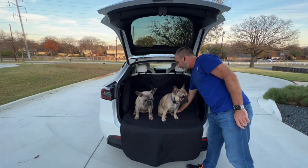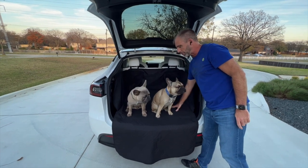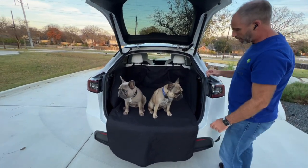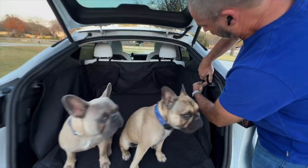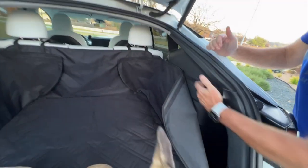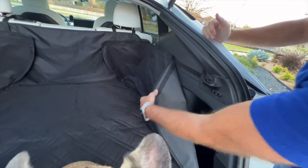The bottom part is padded as well for their comfort. In terms of how it installs, there are some velcro strips that run along the side here, so this piece stays here all the time.